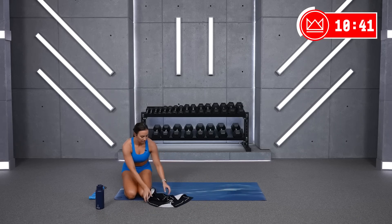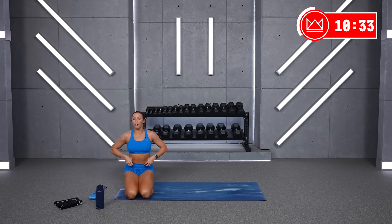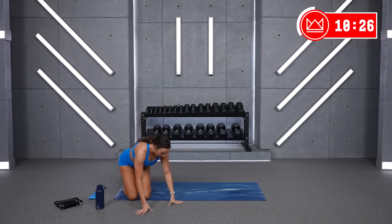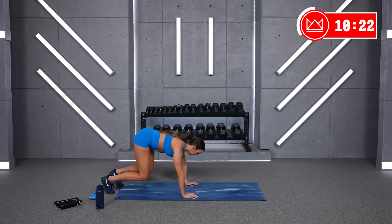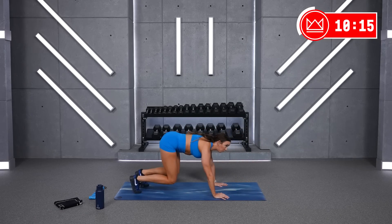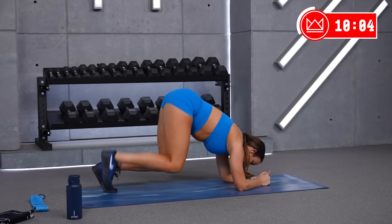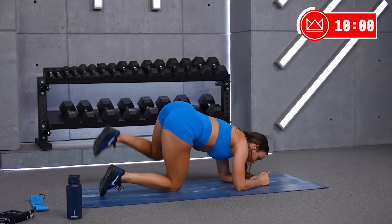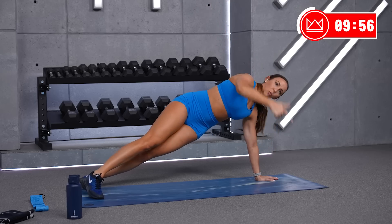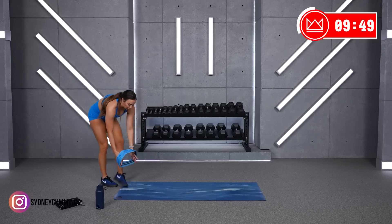Okay, grab water. The burn should be setting in now. The next one, we've got 5 moves — we're just going to transition, transition, transition. Bear crawls first — quadruped position, you're lifting your knees off the ground, opposites move. Bear crawl for 30, then bear crawl hold for 30. After that, you have your fire hydrant option — most difficult with a band, or just do bodyweight, or drop your knees and alternate. After that, side plank hold left, side plank hold right. We're going in 8 seconds — throw your band on now if you want to use it for the fire hydrants. Bear crawls — three, two, one, let's go.